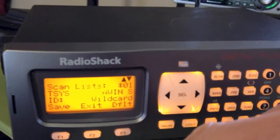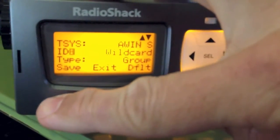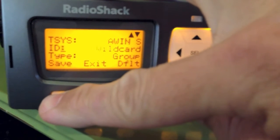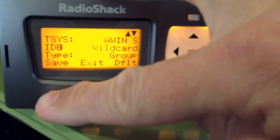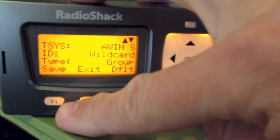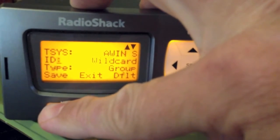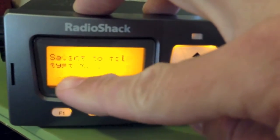Save that and it shows you it's saved. It automatically gives you a wildcard ID, but you'll need to save that if you want the wildcard. Wildcard will pick up anything on the system — it's kind of like Uniden's system scan. Save it and it'll create a talkgroup ID.